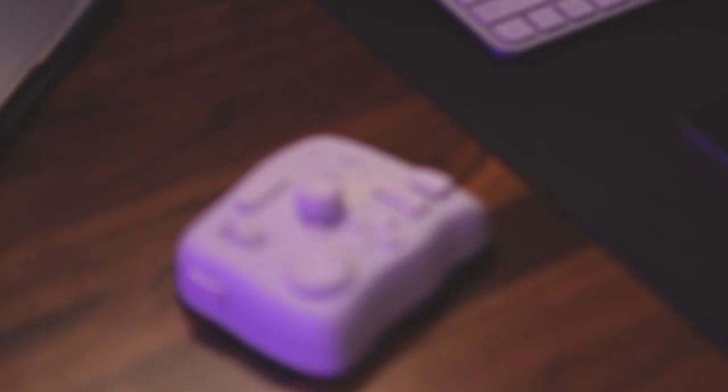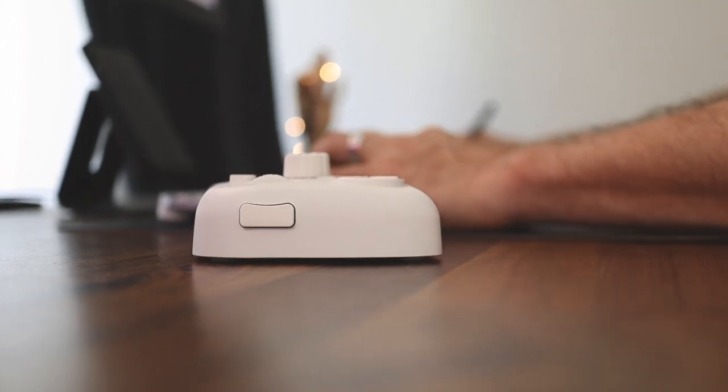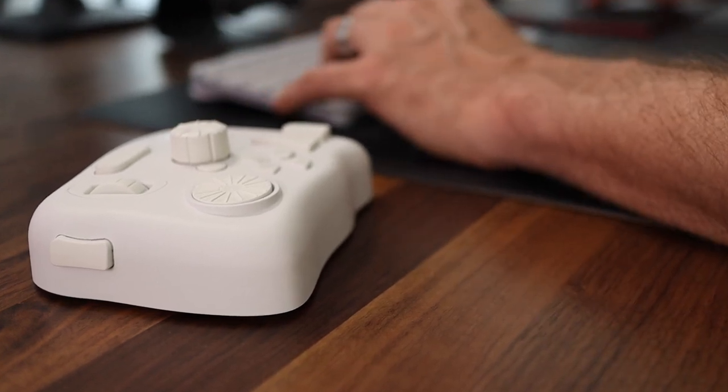First of all, this is not a sponsored video. They did give me the device for free, but that's no payment. What you'll get in this video is really what I think of this device, and hopefully this will help you see if you want to purchase one for yourself. If you're looking for a video about the specs and all the technology in this device, I won't cover that here — I'll put a link in the description for the nitty-gritty tech details. In this video I'll just tell you how I've been incorporating this device in my workflow and give you my pros and cons.